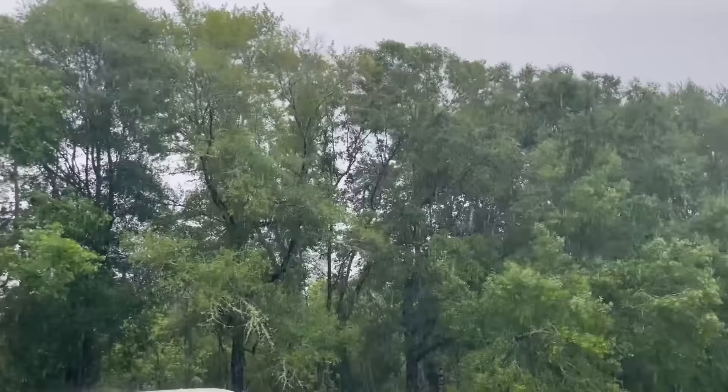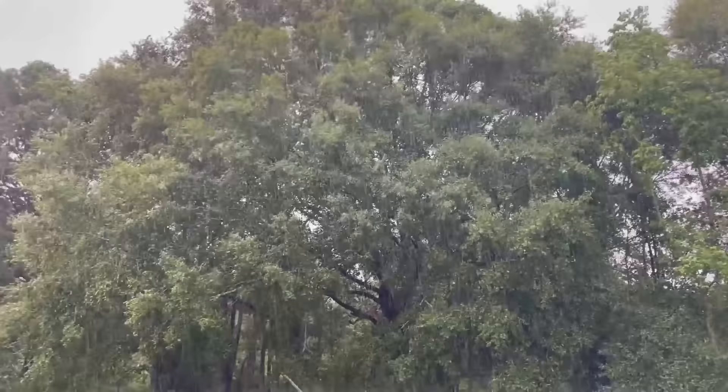Hey y'all, so lately we've been getting a ton of rain. We got weeks and weeks of rain and then on top of it we got hit with a hurricane or tropical storm that brought in so many more inches of rain. Everything that was already saturated is just that much more saturated, and this has opened up a perfect breeding ground for mosquitoes.